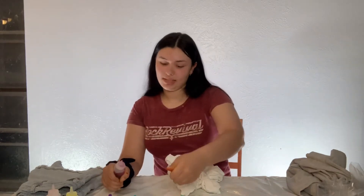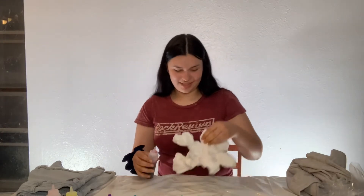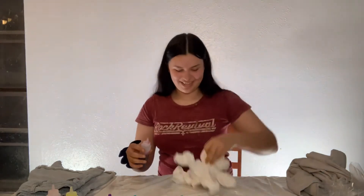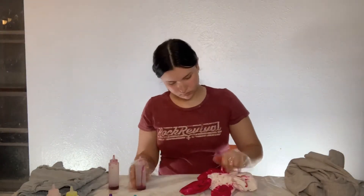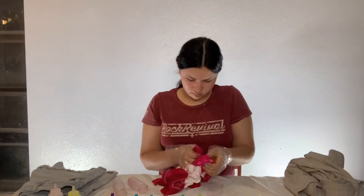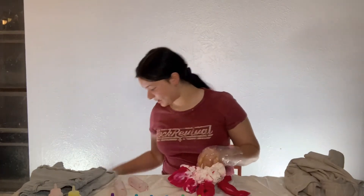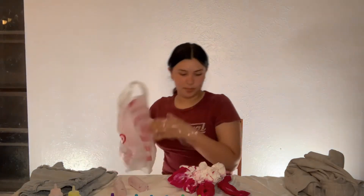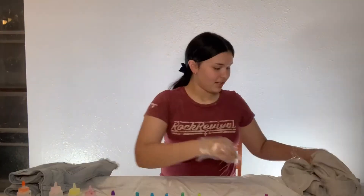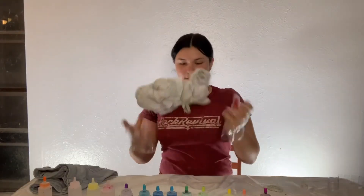I kind of just want this one to be pink, I think I may do that. I'm gonna dye these little octopus-looking things. I'm gonna put this in a bag — this octopus-looking thing.